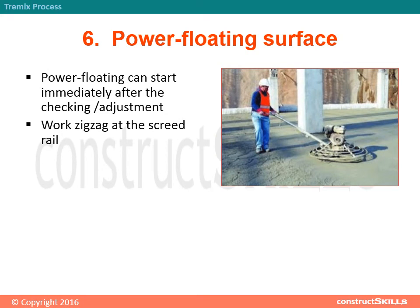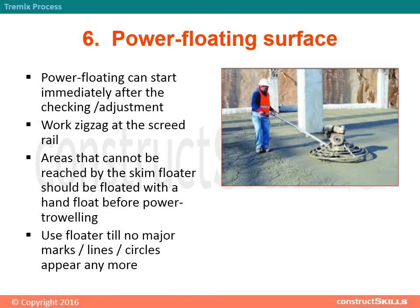Step 6 - Power Floating Surface: Power floating can start immediately after the checking and adjustment work, using a zig-zag pattern at the screed rail areas. Areas that cannot be reached by the skim floater should be floated with a hand float before power troweling. Use the floater until no major marks, lines, or circles appear anymore.